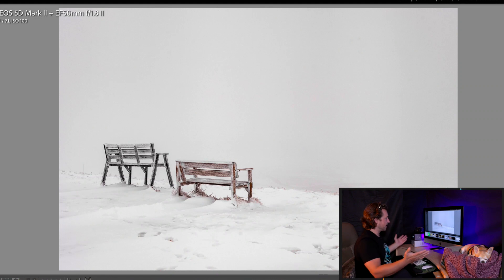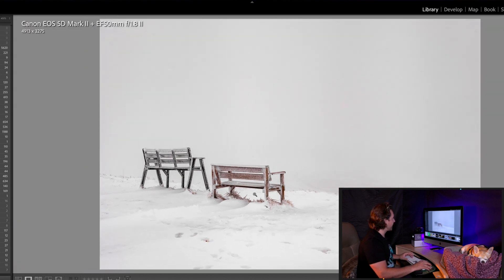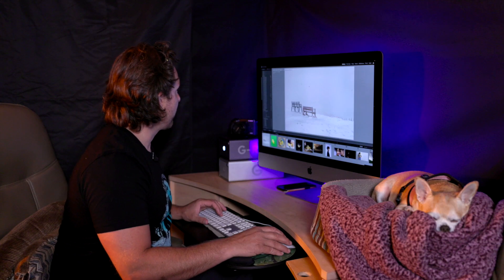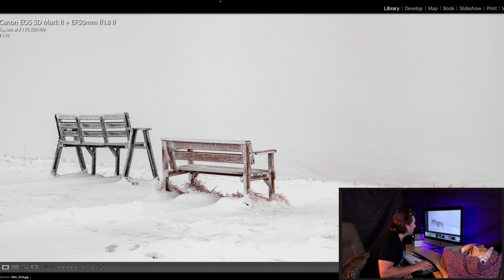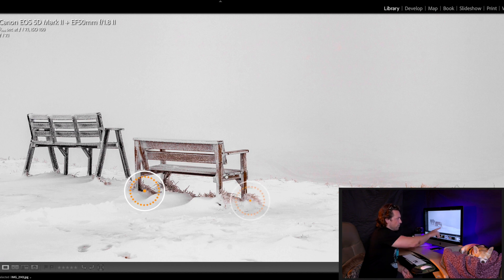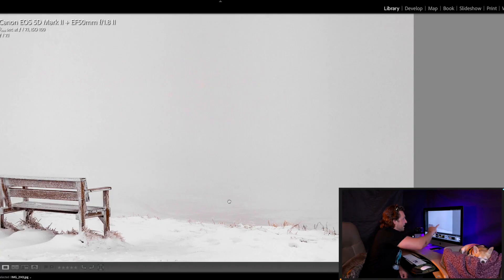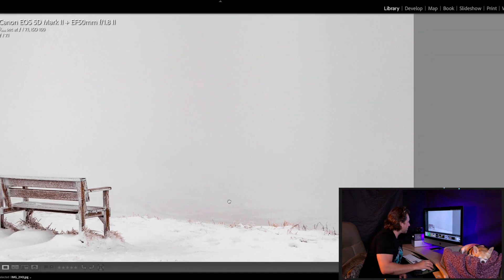Number one looks like a snowy landscape — very simple, which I like. It's a Canon 5D Mark II 50mm 1.8, shot at f2, 1/50th of a second, ISO 100. For stock, I don't think it's going to do much because it's lacking a concept. It looks sharp, but when I zoom in I can see some weird colors — some reds and blues — from the color bleeding of the bench.